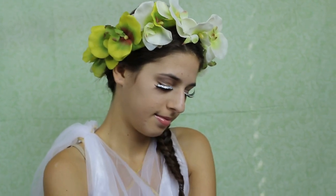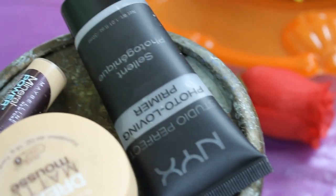Hey guys, so today I have a goddess costume look for you today. If you want to see how to get this look, then just keep on watching. To start off this look, we are applying a primer all over her face. I am using the NYX Photo Loving Primer, and this is just going to make sure that your makeup stays on all day while you're trick-or-treating or having fun at a Halloween party.